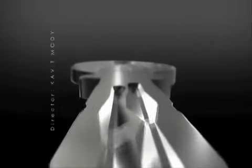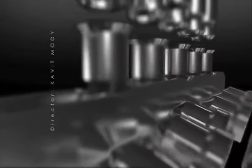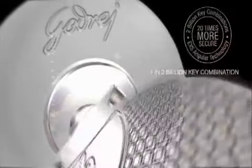Notice the unusual key. The grooves on it are angular and follow patented asymmetrical patterns, and are precisely machined for micron sensitivity. This makes it extremely difficult to duplicate, as it becomes 20 times more secure than any other look-alike dimple key lock. Every key is as unique as 1 in 2 billion.